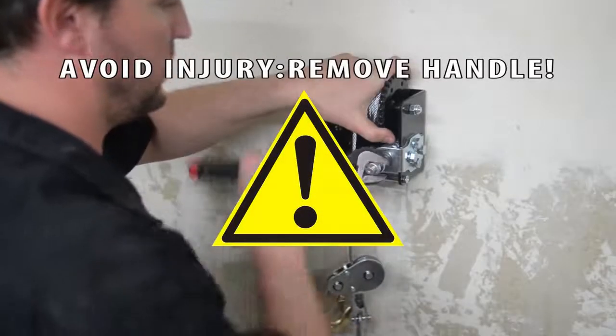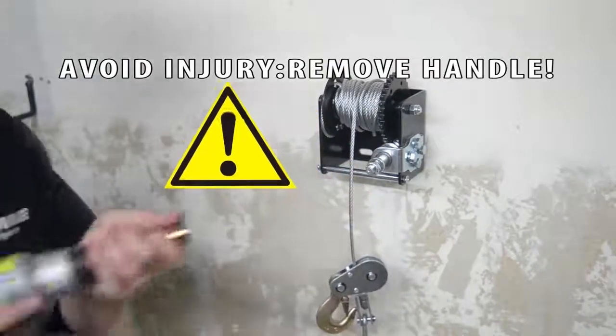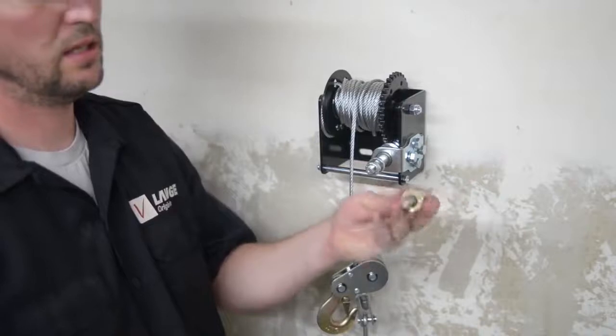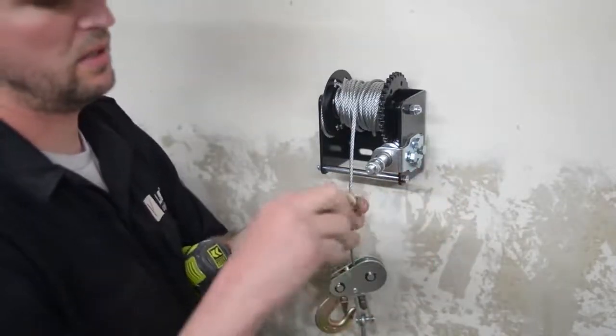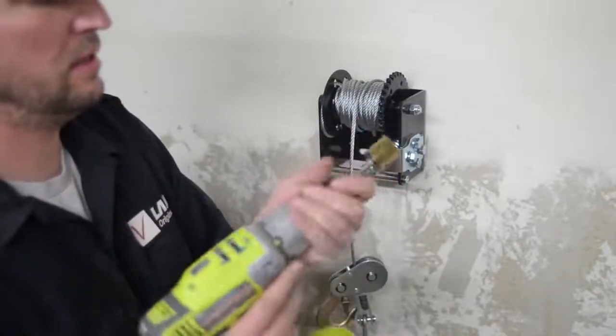Top tip: by removing the handle and U-shaped bracket, you can use a cordless drill to raise and lower the mechanism much more effectively. Reinstall the nylock nut tightly. We use a half-inch drive made from a drill chuck with an 18-millimeter socket.